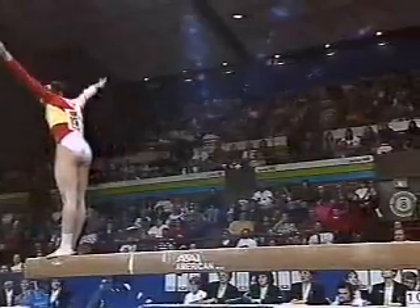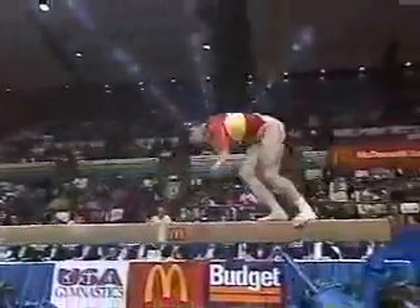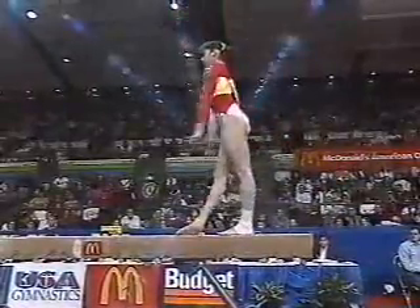Taking a little bit too long to set up for this tumbling skill. Tumbling the length of the balance beam, having trouble on the landing.